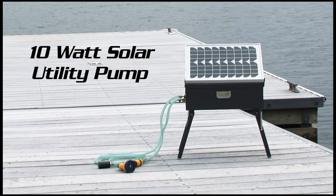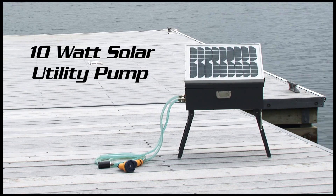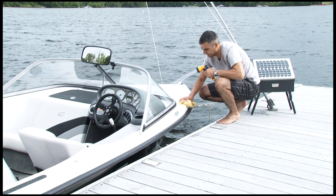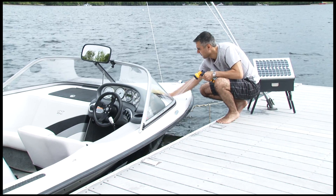The Sunforce 10-Watt Solar Utility Pump is a compact, solar-powered 12-volt pump, ideal for a variety of applications. With its optional AC charging ability, the pump is versatile and easy for anyone to use.